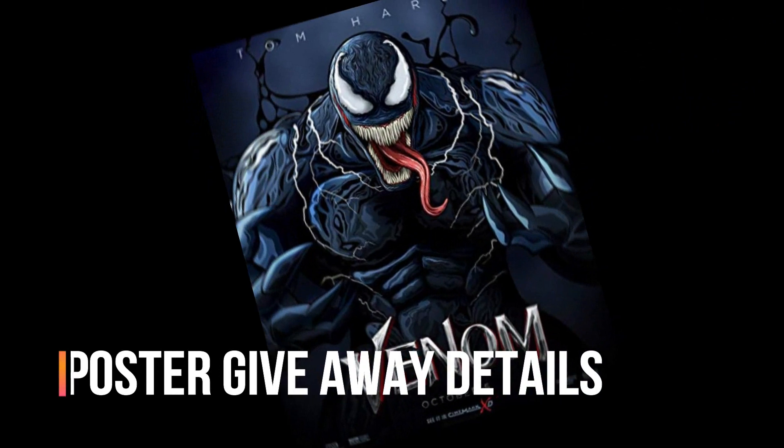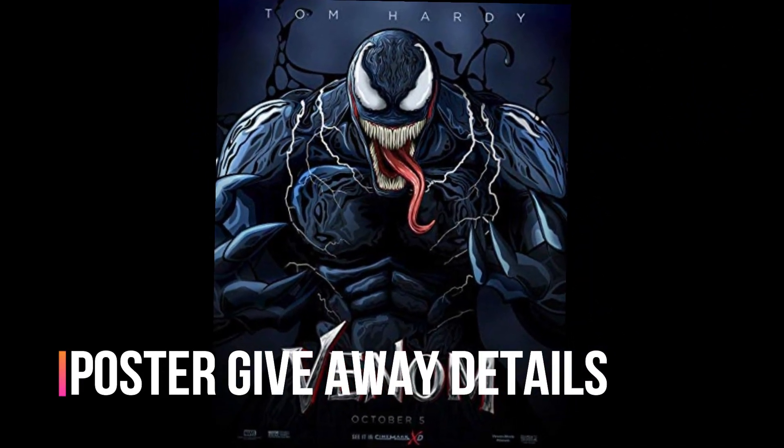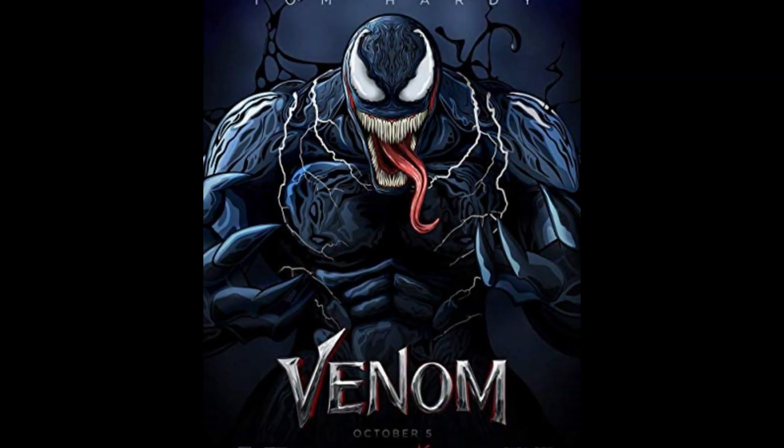Now let's get into the giveaway details. I will be giving away your choice of a Venom or Aquaman poster, and like I previously stated, all you have to do is give this video a thumbs up, leave a comment, and subscribe. The more likes and comments you leave in my videos, the more it increases your chances of winning. I will announce the next winner sometime at the beginning of this coming month, so stay tuned for those details.